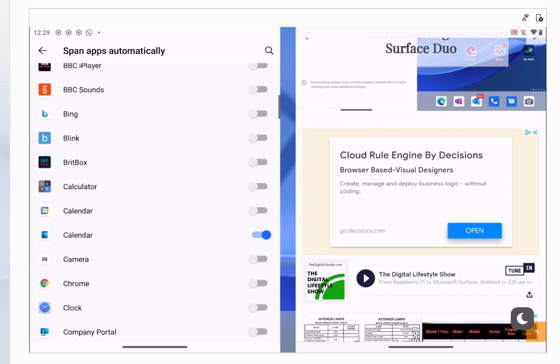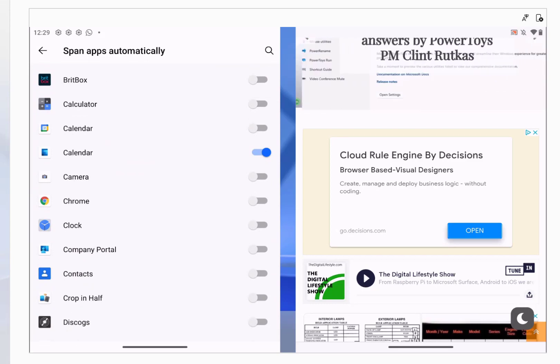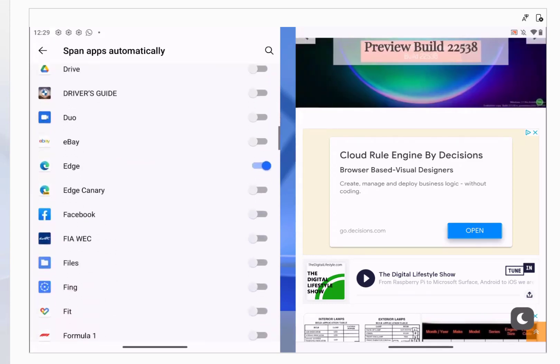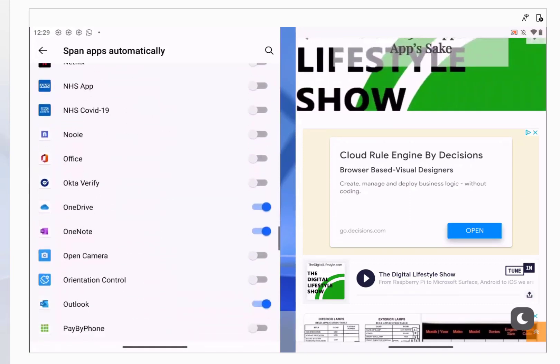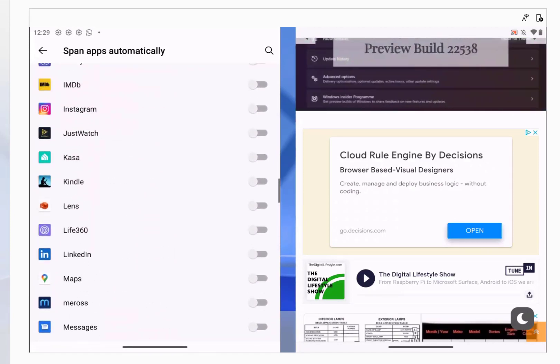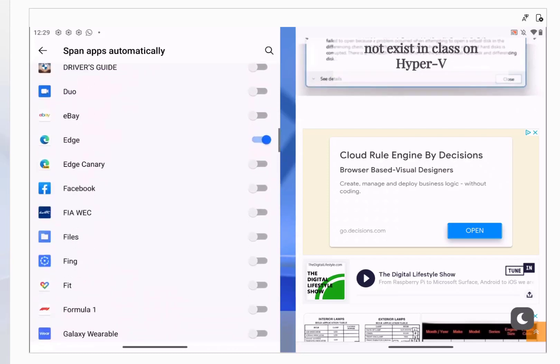You can choose through the list of applications that you want. I've put Calendar on there — it's auto-spanning — and I've done it for Outlook and a few others. So let's set it for Microsoft Edge: turn that setting on, and that's enabled now for Microsoft Edge.